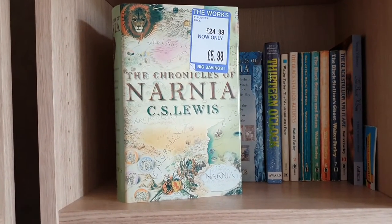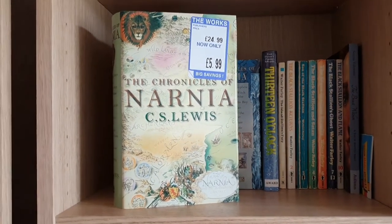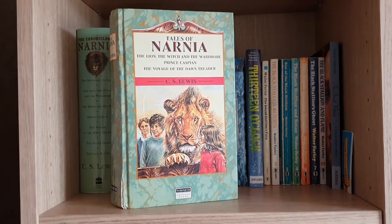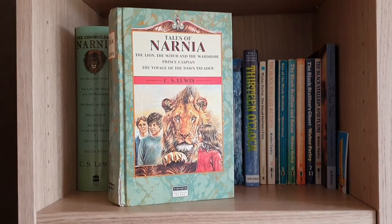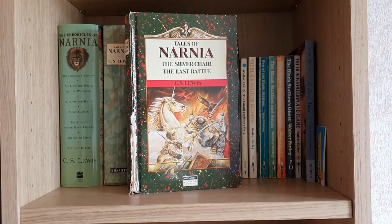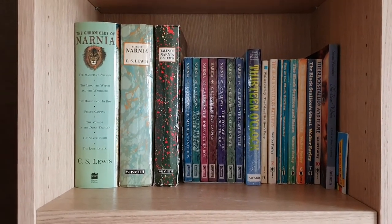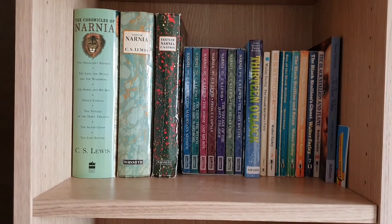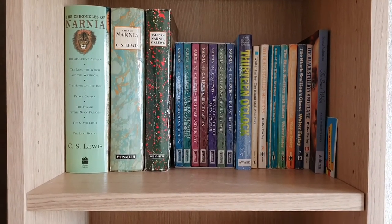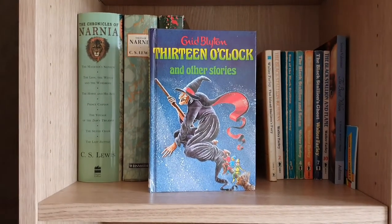The complete Chronicles of Narnia in one hardback bind-up, which I bought reduced from £24.99 to £5.99 from The Works. One of the first Narnia books I owned — a bind-up of The Lion, the Witch and the Wardrobe, Prince Caspian, and The Voyage of the Dawn Treader. My very battered bind-up of The Silver Chair and The Last Battle. And a box set of the full series in individual paperbacks — these are the ones I've been reading recently. And 13 O'Clock and Other Stories, a series of short stories by Enid Blyton.